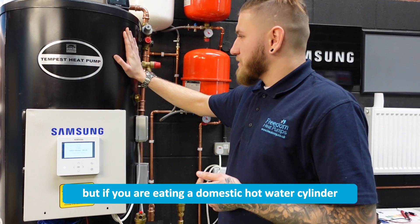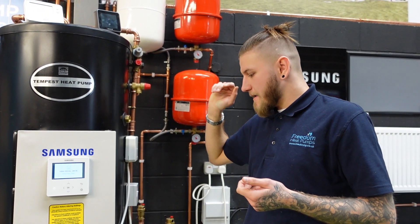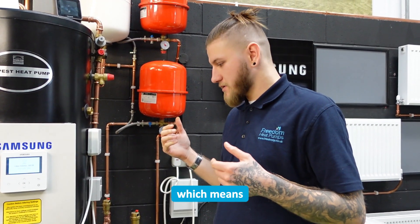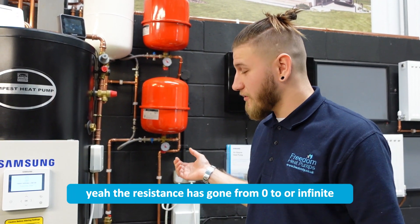But if you are heating a domestic hot water cylinder and you've set it to heat the domestic hot water cylinder, what it means is that the sensor cable that's supposed to measure the temperature of the cylinder has either gone to open or short circuit, meaning the resistance has gone to zero or infinity.